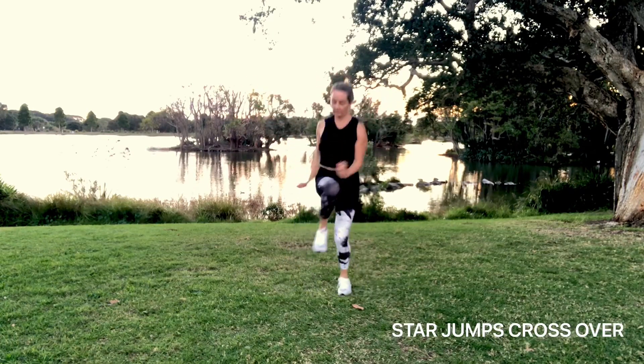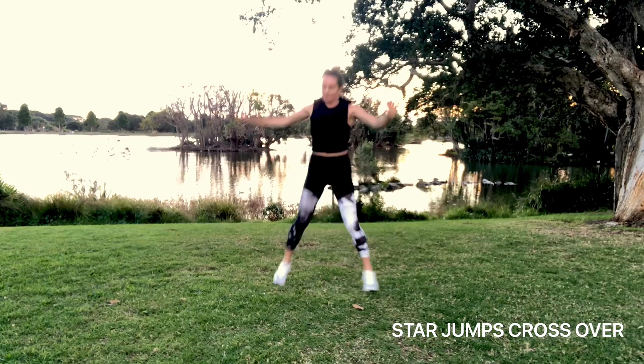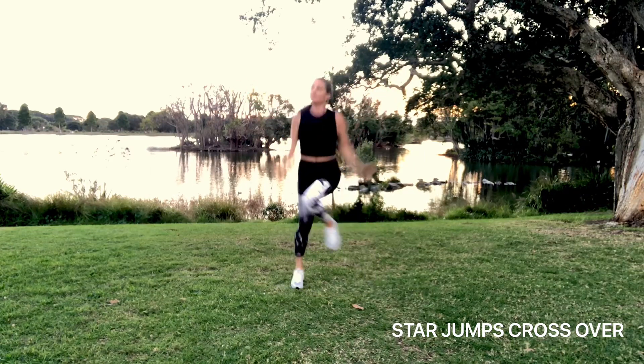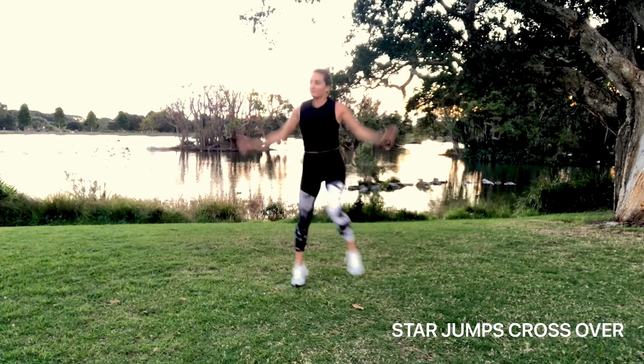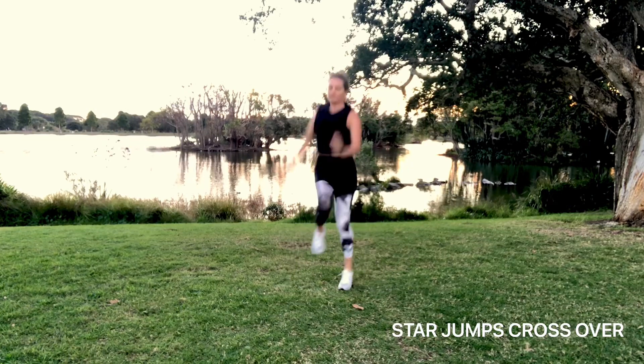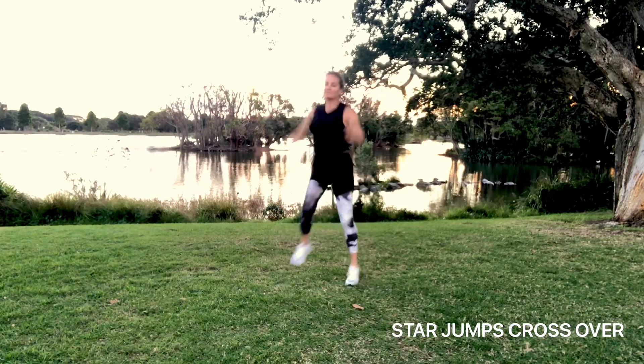I'm going to add in a variation here with a crossover. You just bring your opposite arm or elbow to your opposite knee. You may need a little bit of coordination with this one — if you're not up for it, that's okay, just do the normal star jumps.